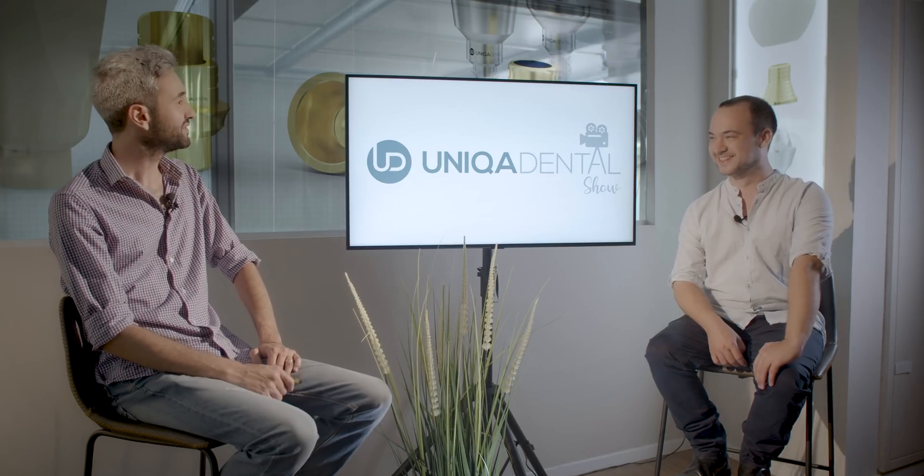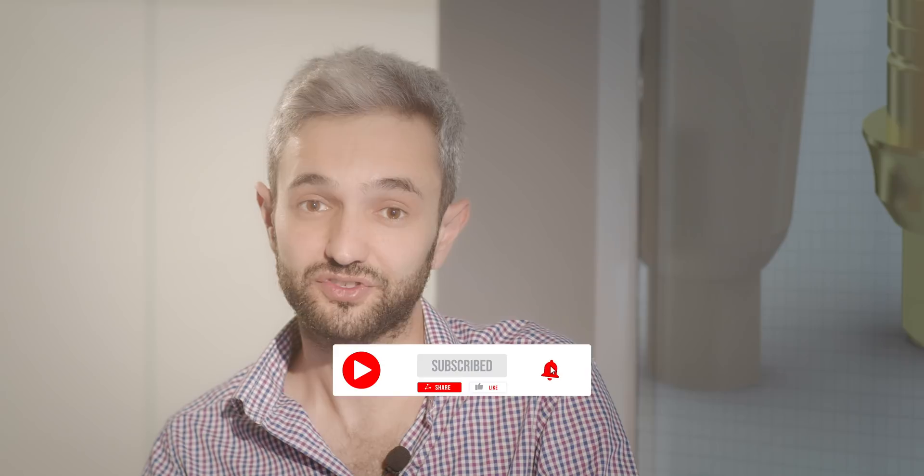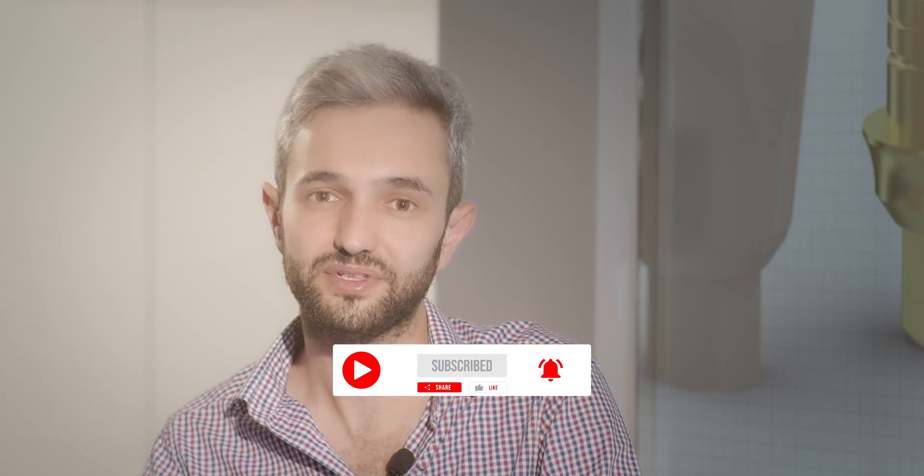Thank you very much for being here today. Don't forget to like, subscribe and follow to stay tuned to the latest cases. Thank you and have a great week.